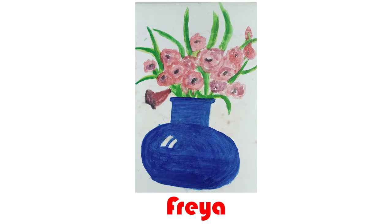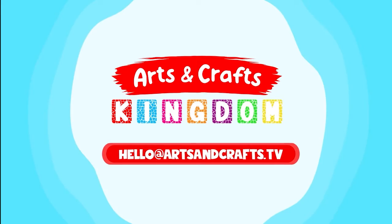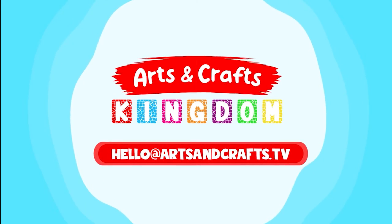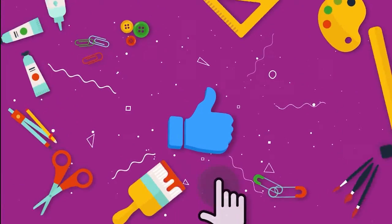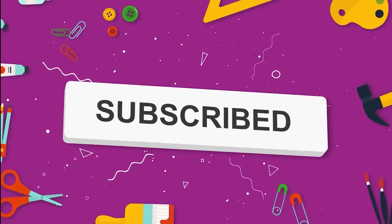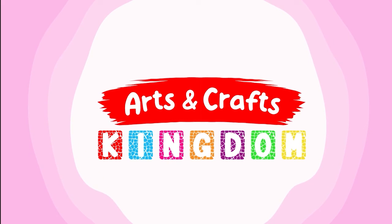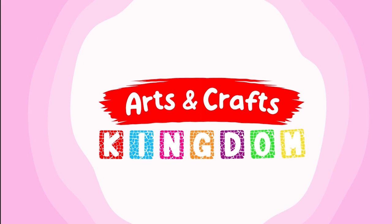Well done Freya! If you would like to send in your arts and crafts for us to show in one of our videos, then please send it to this email address. And that's all we have time for today! Make sure to like this video by pressing the thumbs up button and press the subscribe button below to be the first to watch new videos every week. Also, don't forget to tell your friends in school about Arts and Crafts Kingdom! See you soon!